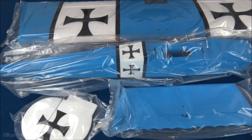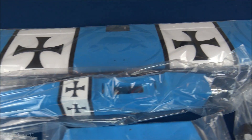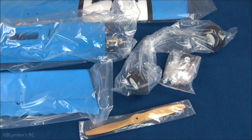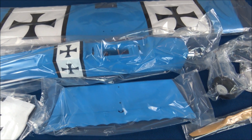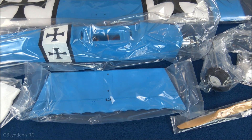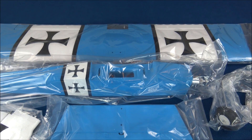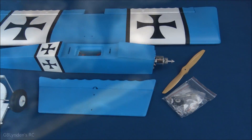Here is a look at everything individually wrapped, and I had to call this out specifically because not every manufacturer does this. To me that is a very big thing because it keeps everything protected, so good on Hobby King for that.